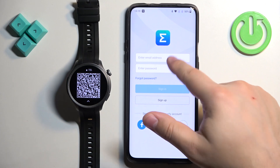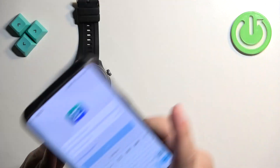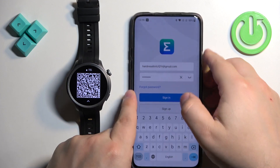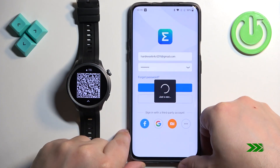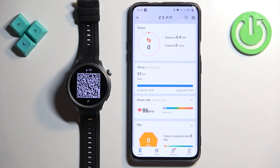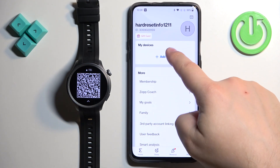I already have an account so I'm going to login. And after you login you will see the home page. Now tap on Profile, then tap on Add Device.